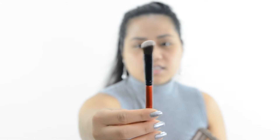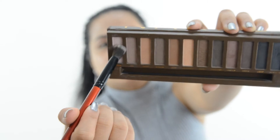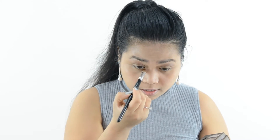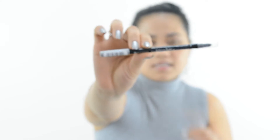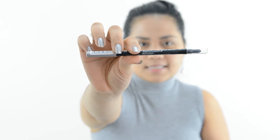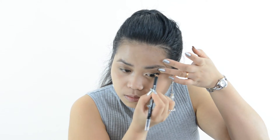Now I'm going to use the Precision Angled Kabuki brush and apply the Virgin eyeshadow on my brow bone, and the Half-Baked shade on the inner corner of my eye. Then I'm going to use this Essence Smoky Eye liner in shade number 01 Back to Black — it's waterproof and long-lasting — to tightline my eyes. Now I'm going to use the Maybelline New York Master Graphic Black Eyeliner to do my eye wing.